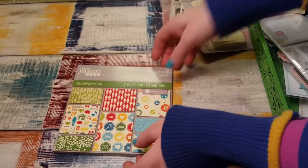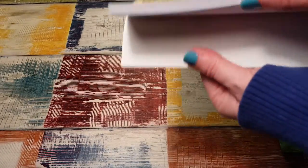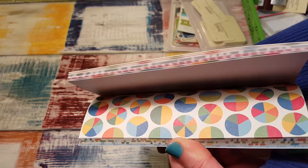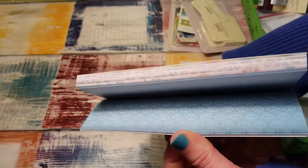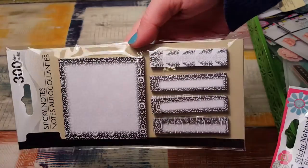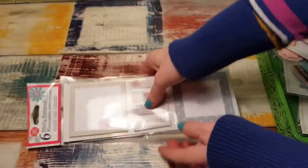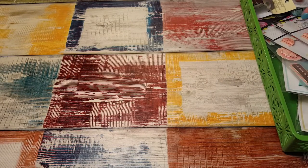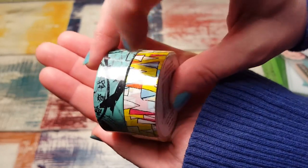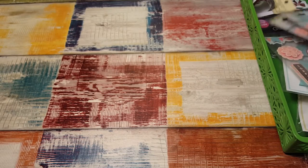Here is the book of paper — it's always hard to show paper. Then from Dollar Tree there are these notepads and page flags, and this washi tape. This washi tape was on clearance and it was only 50 cents each. There's a travel one and this geometric one, and they're both Scotch brand.